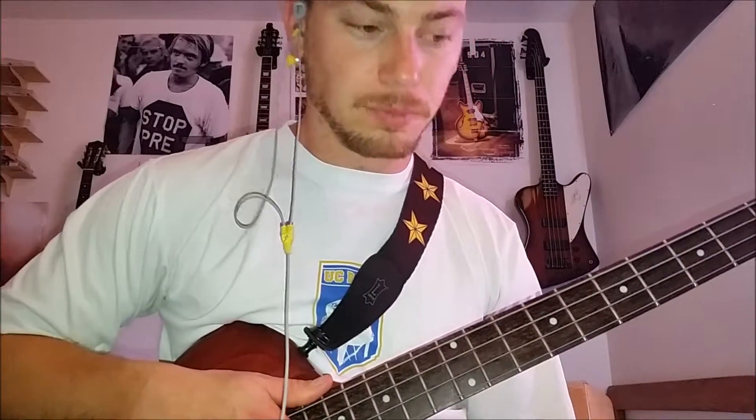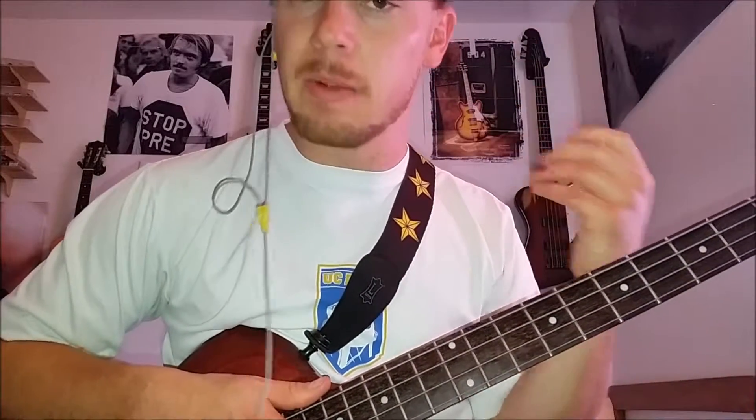The most important thing you can do is actually — it's kind of like visualization, except it's auditory. So you're imagining the notes in your head, and the best way to get working on that is going to be humming your part.